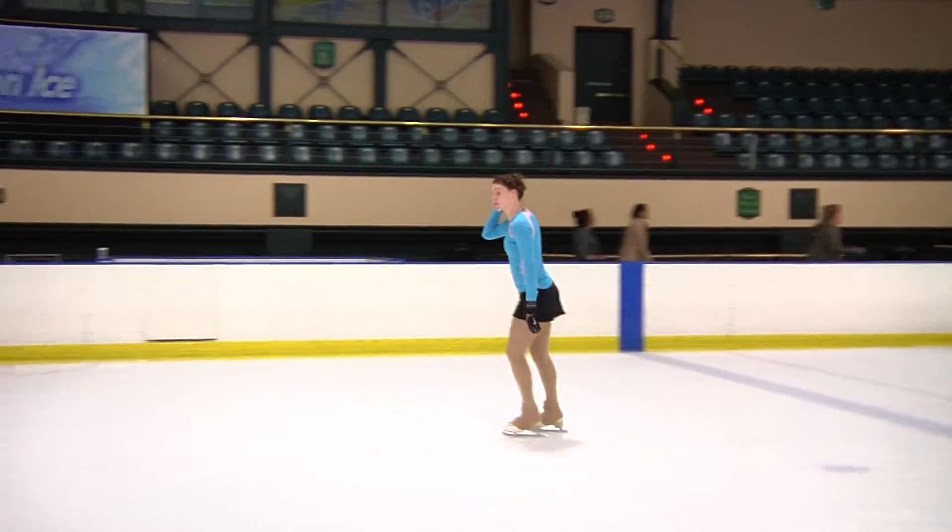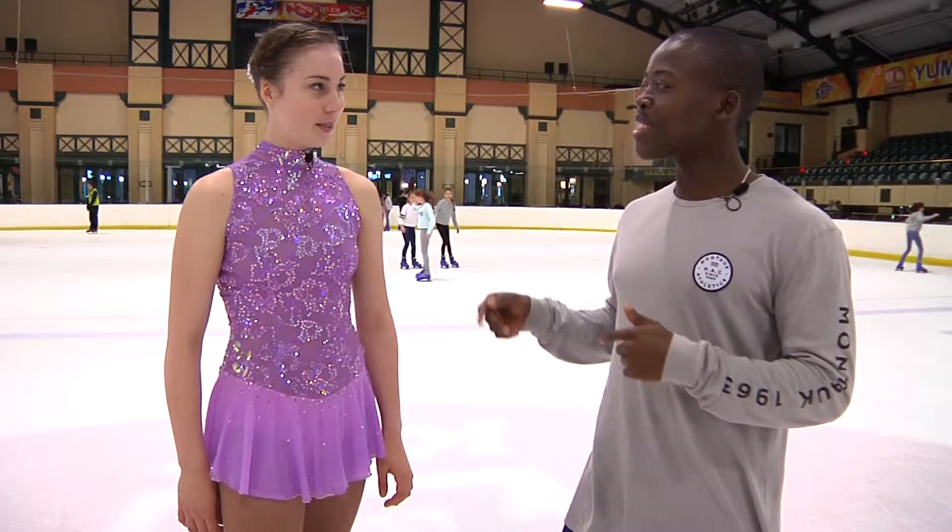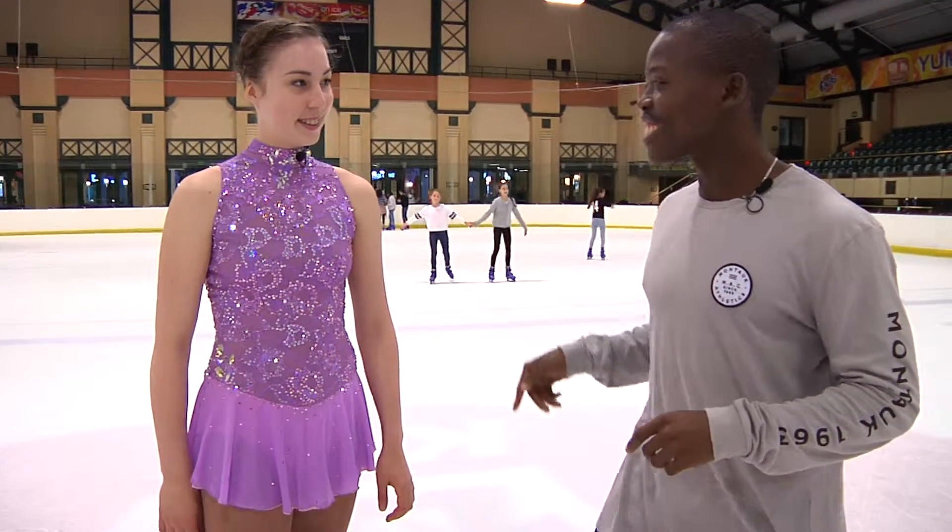Alright, Courtney, thank you so much for the lessons. But I think I'm gonna need more time on ice. But you know what, I'd like to see some of your skills. Why don't you just show us what you have there?